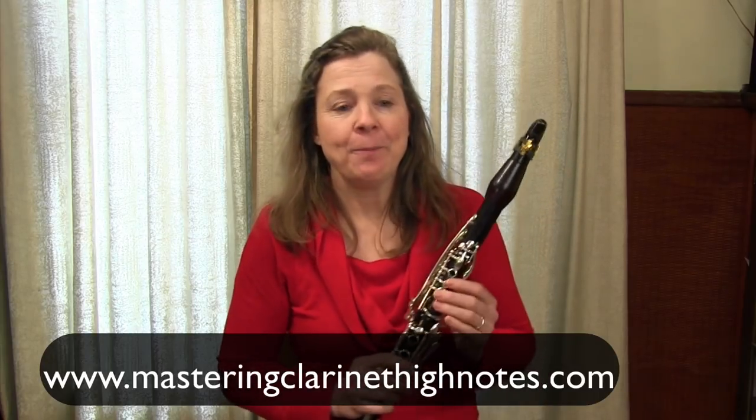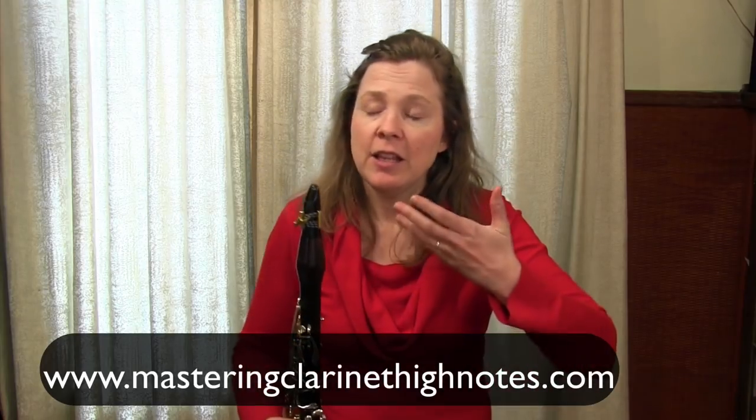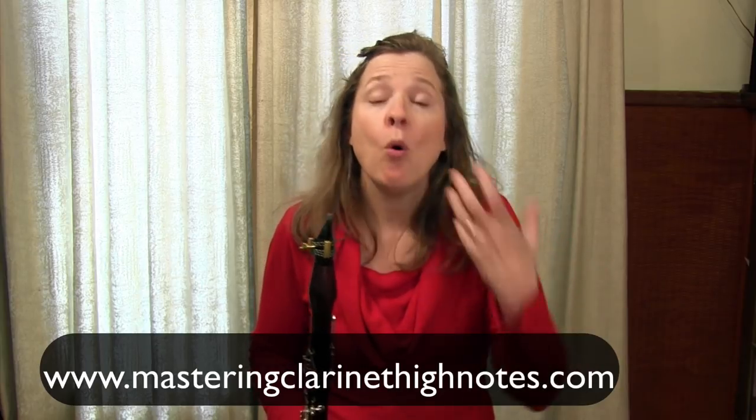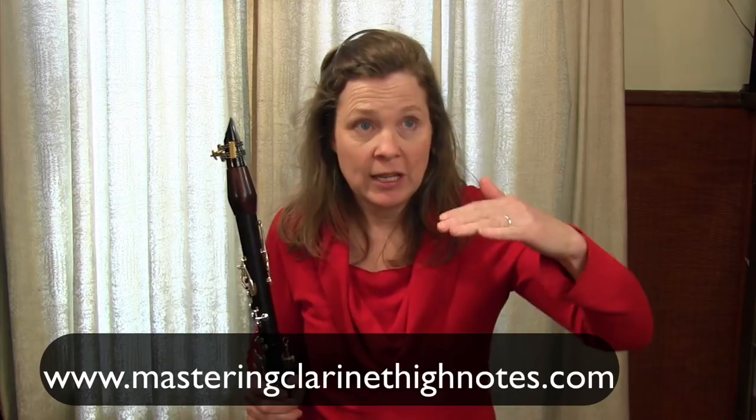One of the challenges we have when we play high notes is they sometimes take a little bit more pressure on the reed. When going for extreme altissimo, they work better if we imagine our bottom jaw pushing down into the reed a little bit. There's an exercise you can do to experiment with this: simply finger a low C, and by imagining your jaw coming down lower on the reed, try to hit a series of overtones to get a feel for what your jaw is doing.